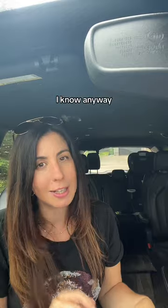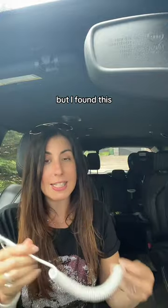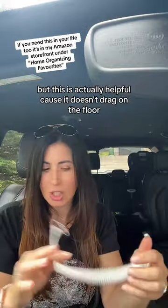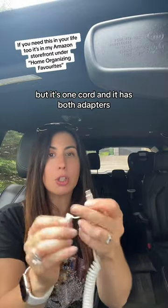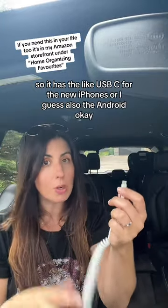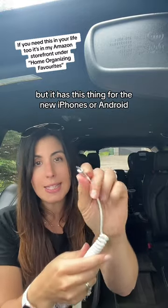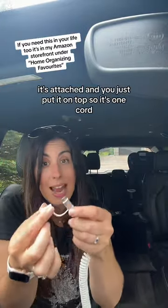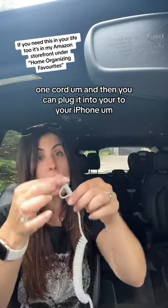So I went on Amazon and I'm surprised I hadn't heard about this before, but I found this. You could probably get it without the coiled part, but this is actually helpful because it doesn't drag on the floor. It's one cord and it has both adapters — it has the USB-C for the new iPhones or Android, and then it has the Lightning connector attached, and you just put it on top.